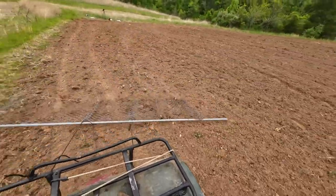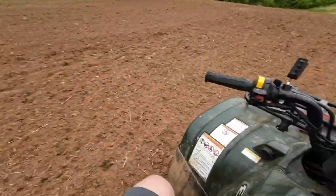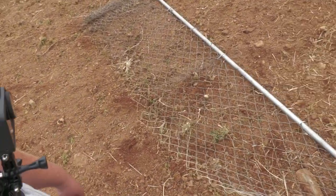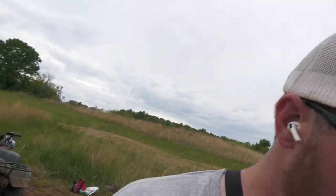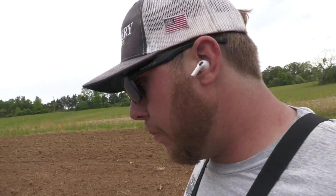Doesn't look too bad — I'll drag it around a couple more times. Alright, so everything is all dragged and you can see behind me I already ran over it right here. It held up pretty well. I did have to move the edges out a little further because they kept pulling in, but for what it is, it worked.